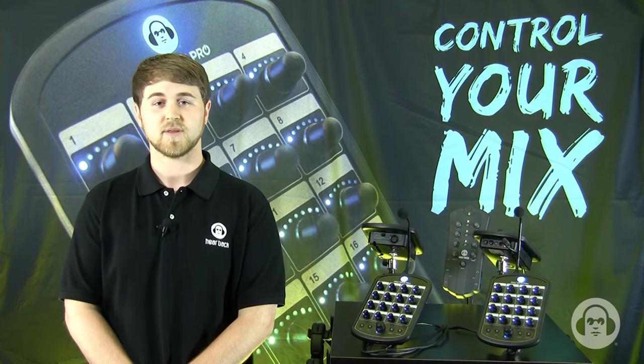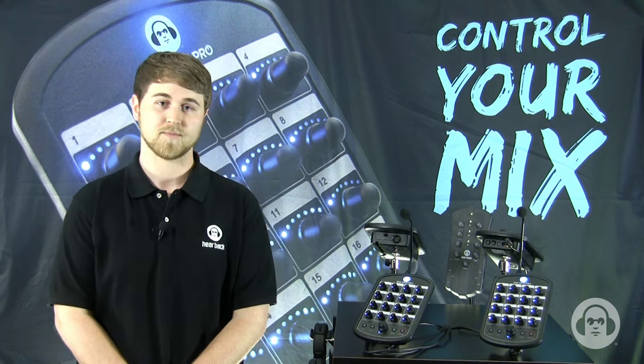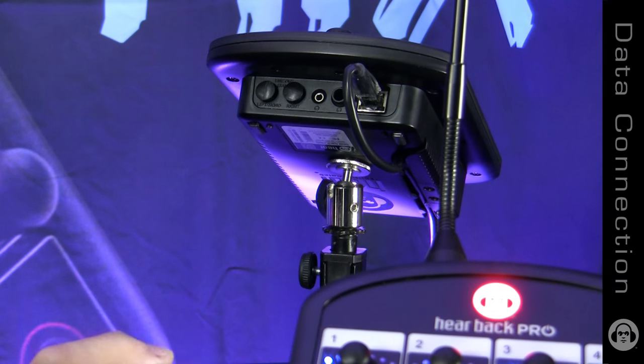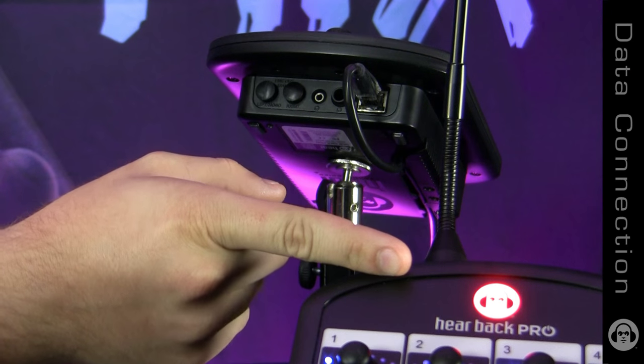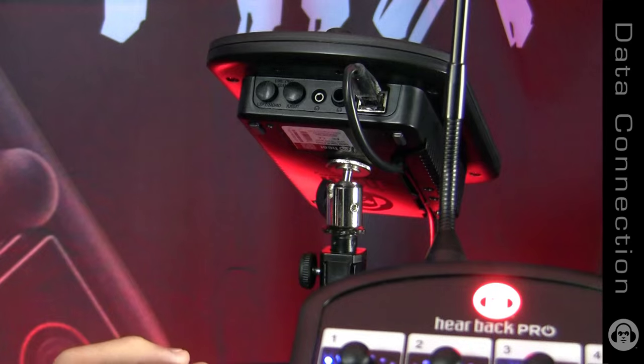Hi, I'm Donnie with Hear Technologies, and I'm going to show you some of the more advanced features of the Hearback Pro. The Ethernet connector on the Hearback Pro has two status-indicating LEDs. If you've got a red logo and no LEDs are blinking, that indicates you've got no Ethernet connection.